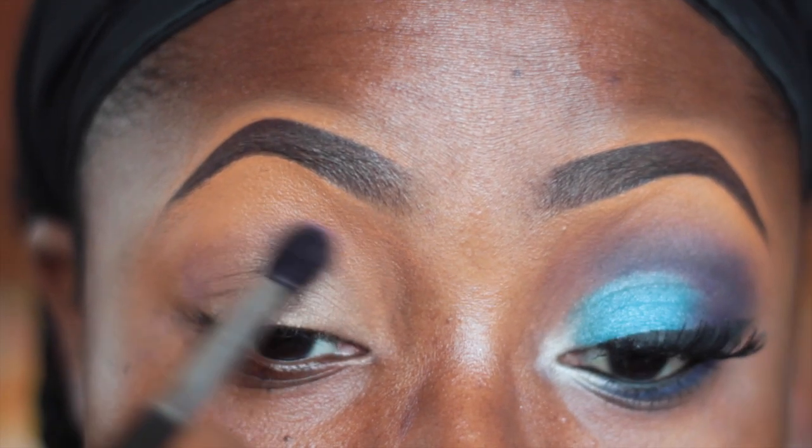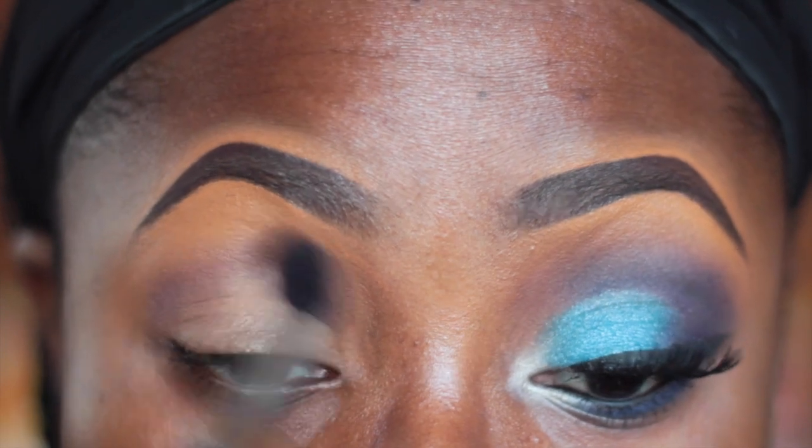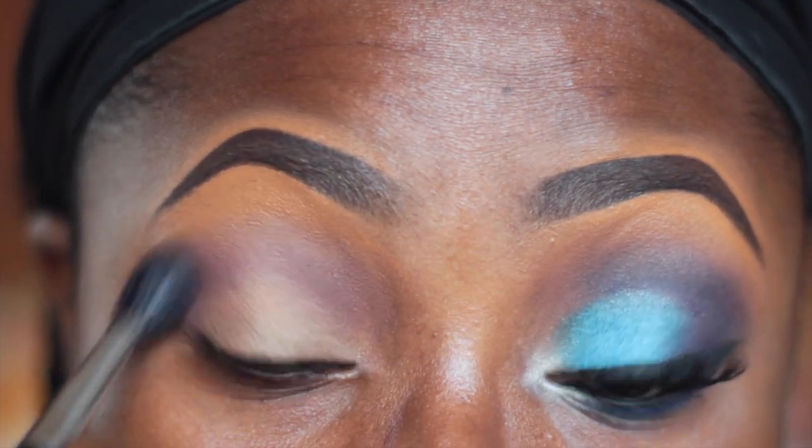I already primed my eyes with the MAC Painterly Bamboo. Next I'm going in with a light purple eyeshadow by Mary Kay, and this one is in Iris. I'm applying this slightly above my crease with a MAC 224 brush — this is also going to serve as my transition color.